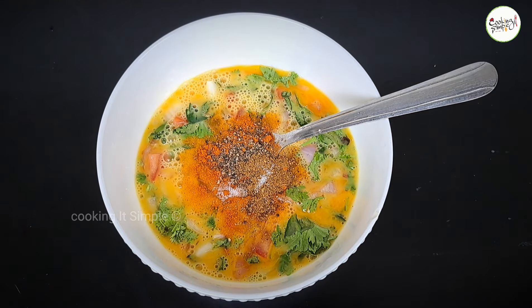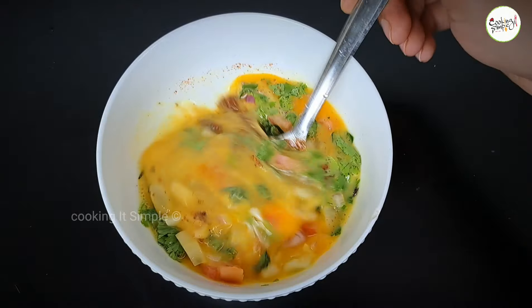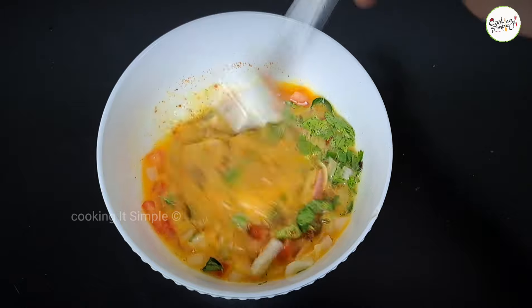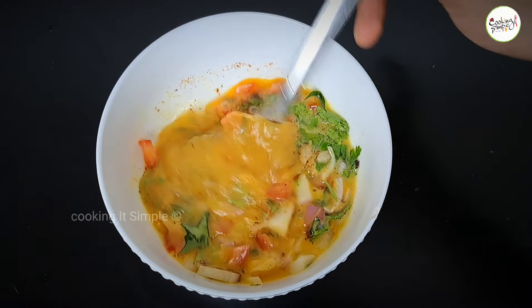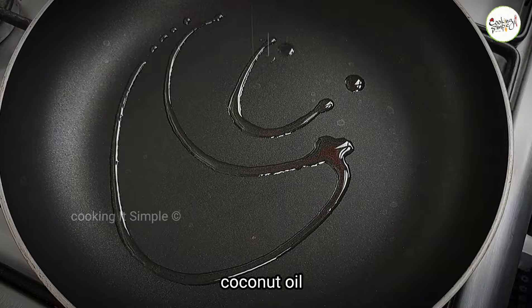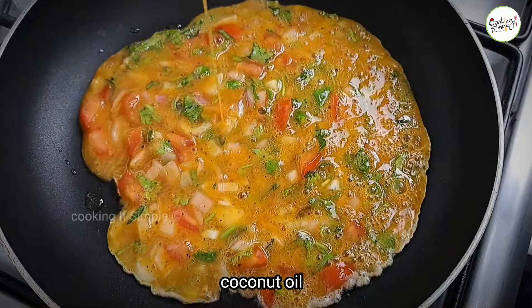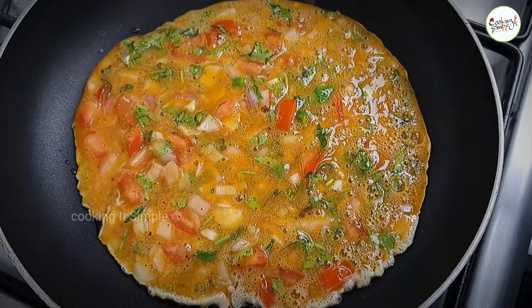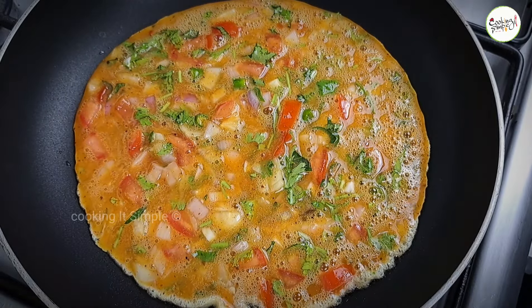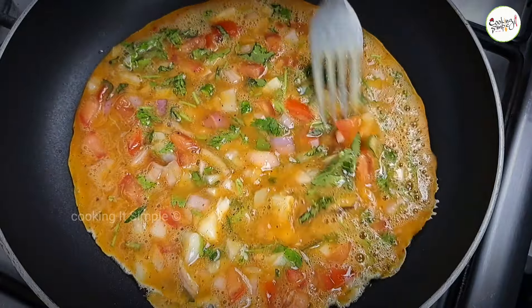I'll mix them well. I will add a non-stick fry pan, add a little bit of oil. Add a little omelette and spread it.